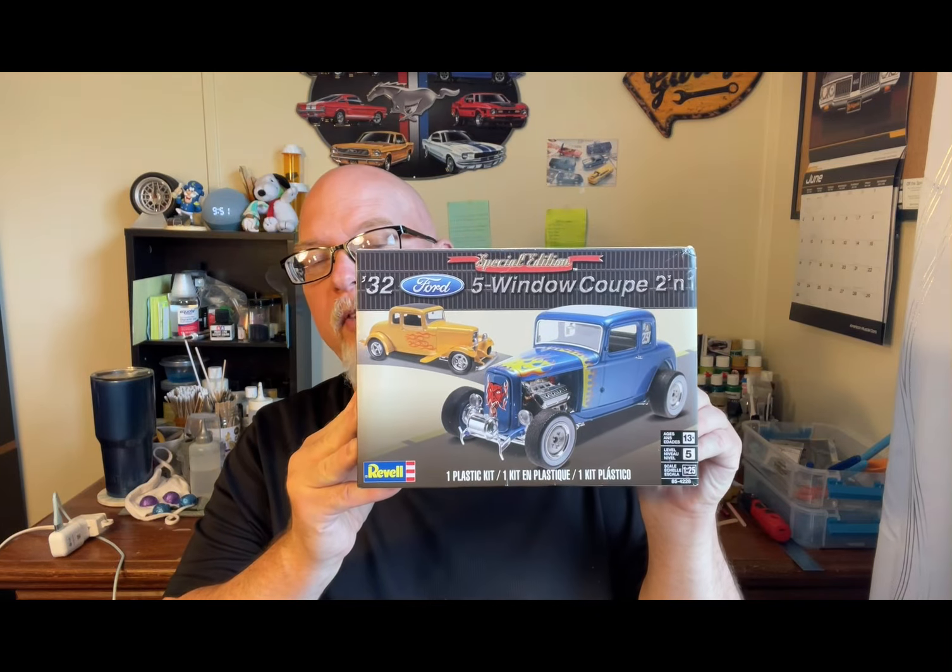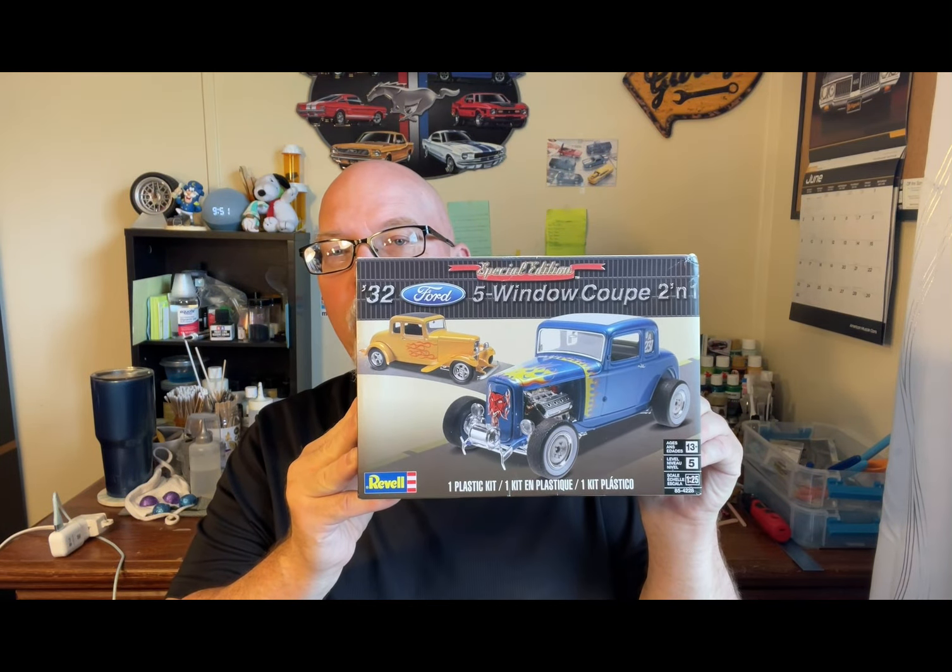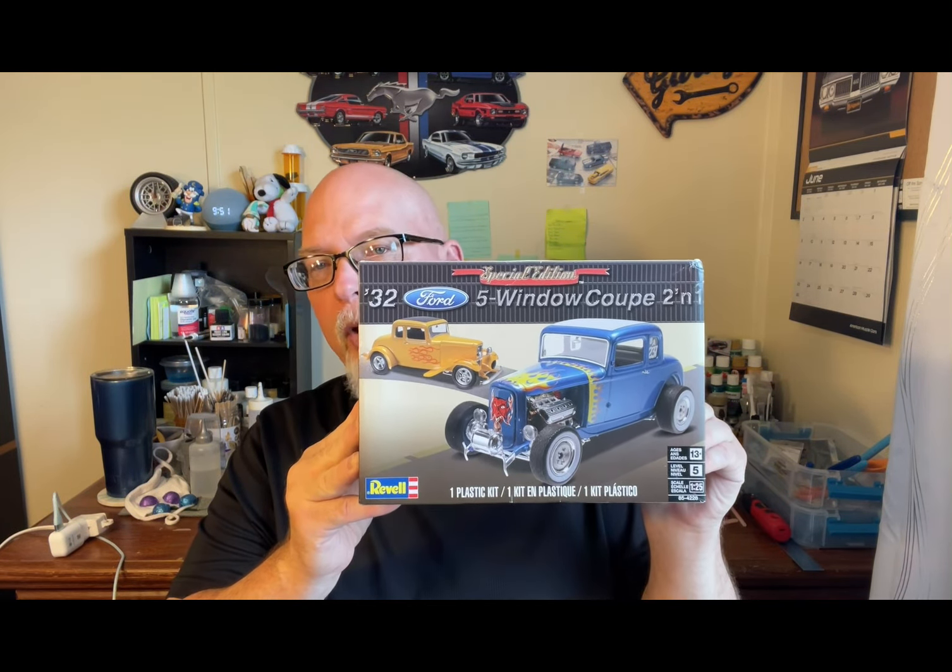Hey, how's everybody going? This is Stumpy Grump from Stumpy Grump Scale Speed Shop. I have a video for my next project — it's going to be the Revell 1932 Ford Five Window Coupe two-in-one kit. I'll probably be doing it with the fenders, like the yellow one here.